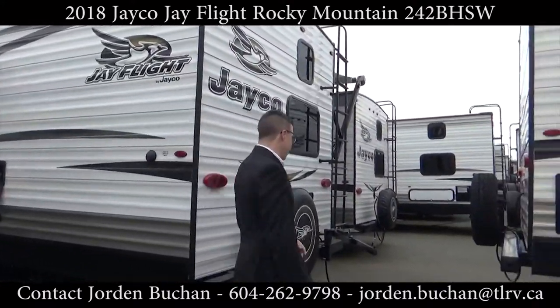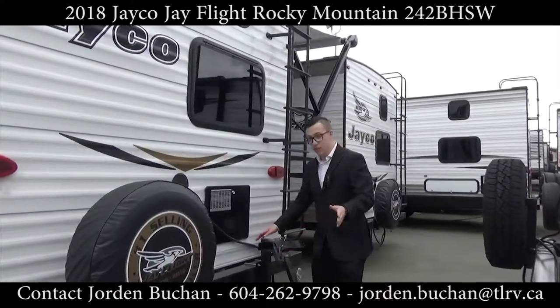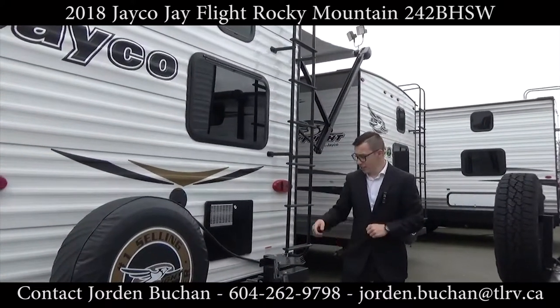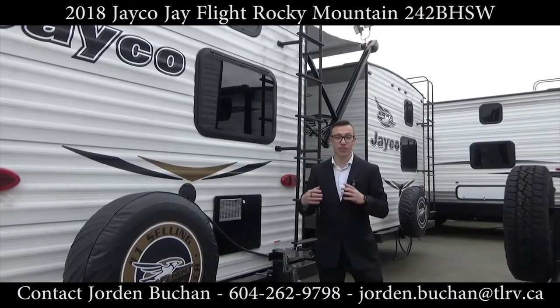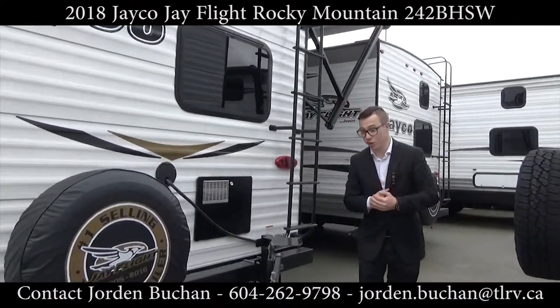Heading around the back here, you do have your spare tire and your barbecue mount, which is particular to this unit. There is a quick connect underneath where you just hook up your propane line, sit your barbecue on this mount, and you can cook away.